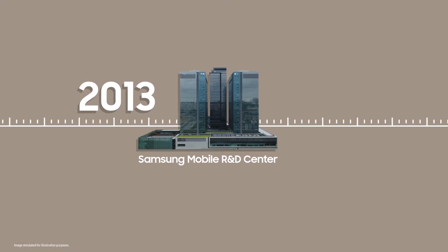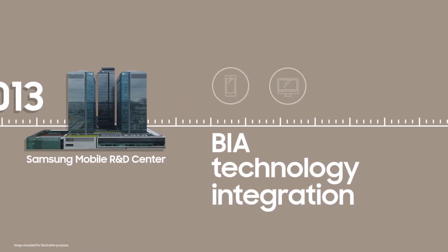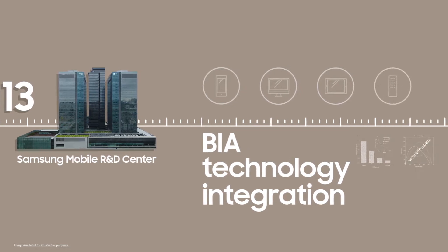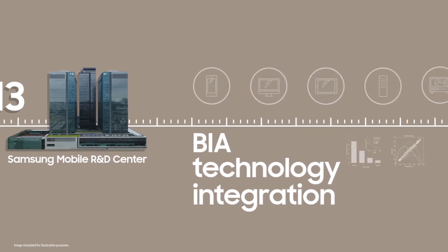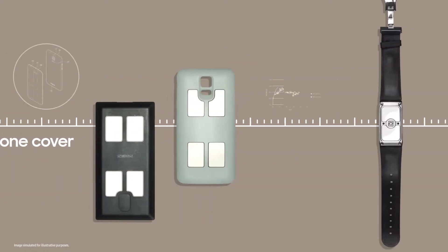For years, Samsung has been working to make BIA technology more accessible. We wanted to integrate it with a device that we all use every day, so more people can regularly track their health.